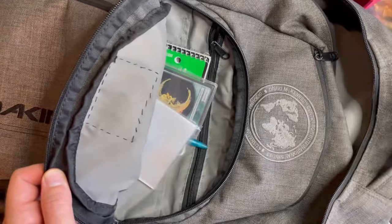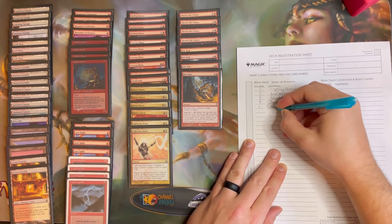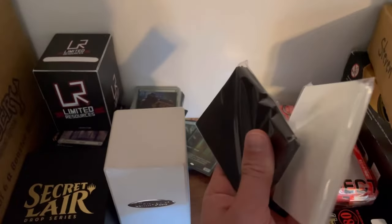Buying your sleeves in bulk ahead of time saves you a ton of cash, but more than that, it also saves you time and gives you peace of mind. It is incredibly convenient to always keep just one pack of inner and outer sleeves in your backpack ready to replace torn sleeves or sleeve up new cards. If you don't do this, you run the risk of running completely out of sleeves at a tournament, then having to buy a whole new box at full price when in reality you only needed a handful of more sleeves.